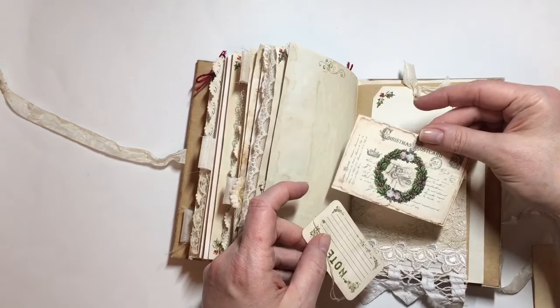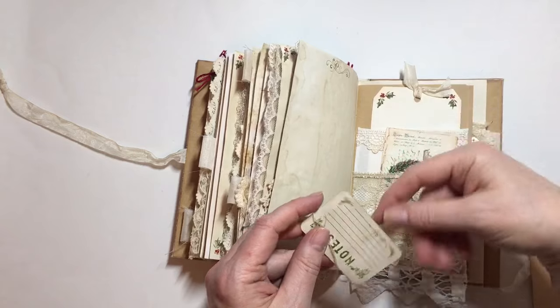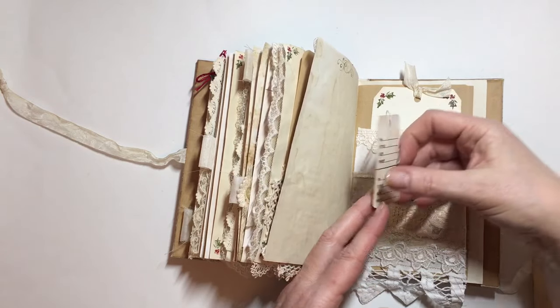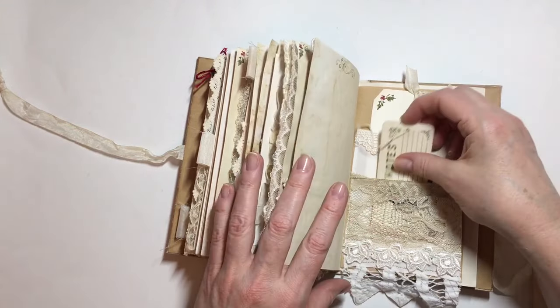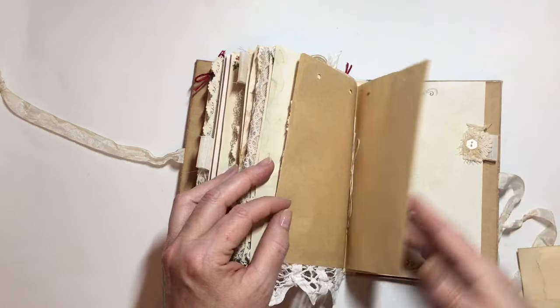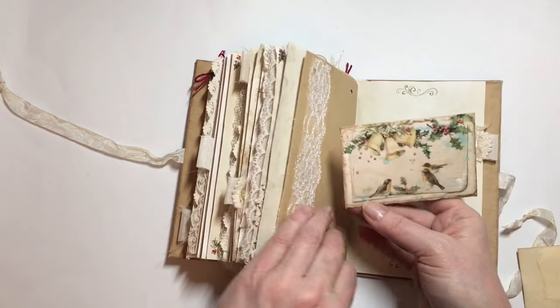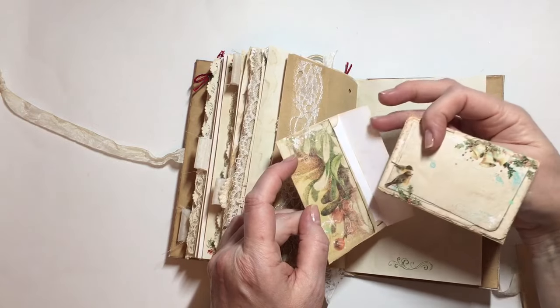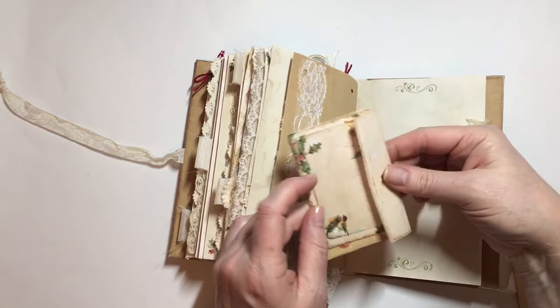I've got one of those Christmas postcards, and that's a price tag from Denise's store — I've just stamped a note stamp on the back. On this side, this is an envelope from Nectar's Creations, and inside there's a double-sided journaling card.